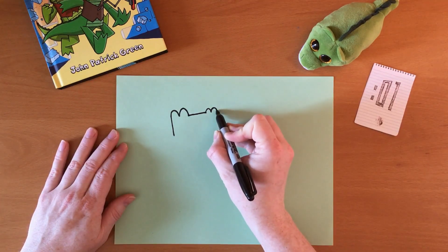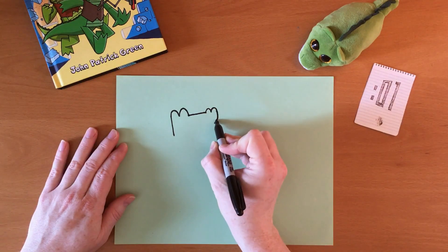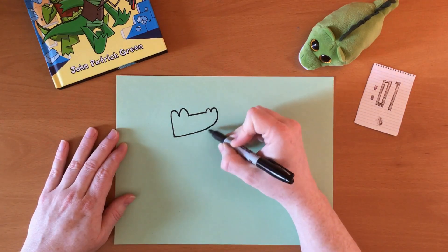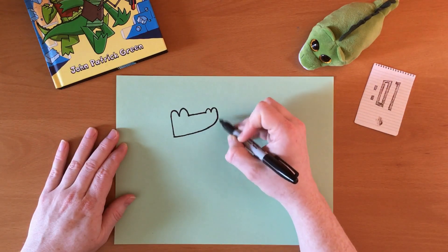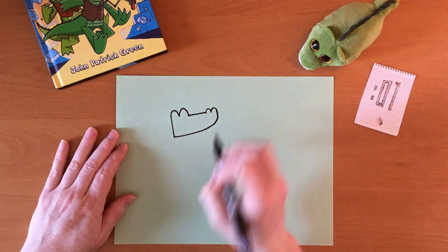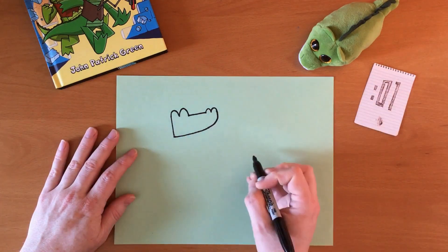Here's where the big difference between Mango and Brash comes in. Mango has a curved chin and Brash, the other alligator, has a square chin. So that's Mango's head.